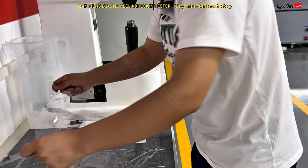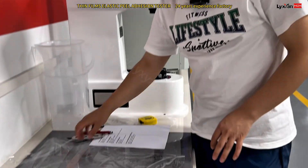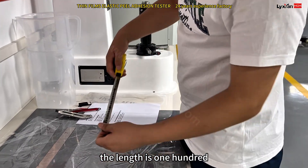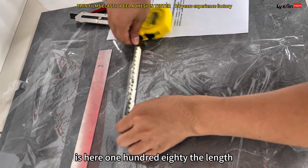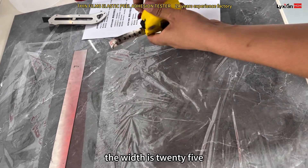So this is the first sample. And then we'll make a second sample. The size — the length is 180mm, and the width is 25mm.